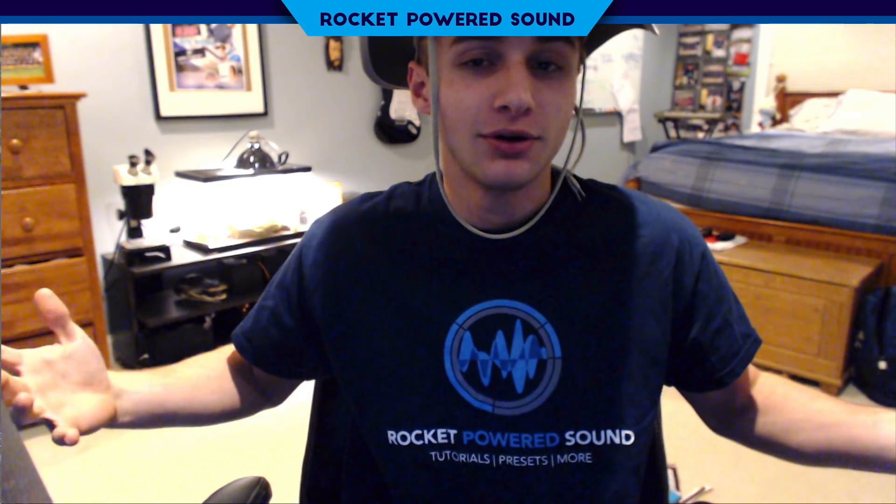Without further ado, if you're new to this channel make sure you go ahead and slap that subscribe button if you like this tutorial, or if you just like me. Also drop a like on the video if you haven't already. My name is Shane from Rocket Powered Sound, and I will catch you Rocket Powered Sound Designers in the next video.